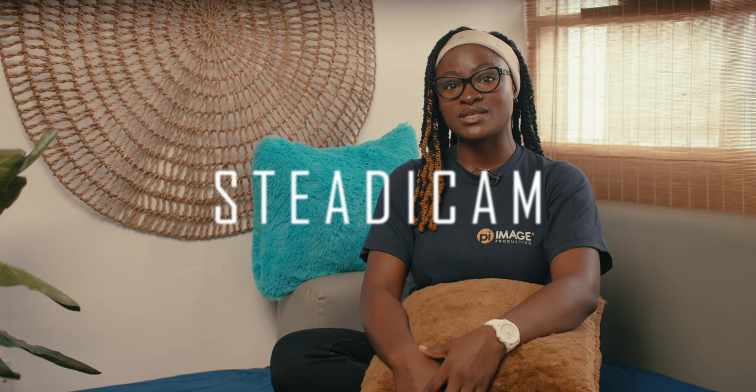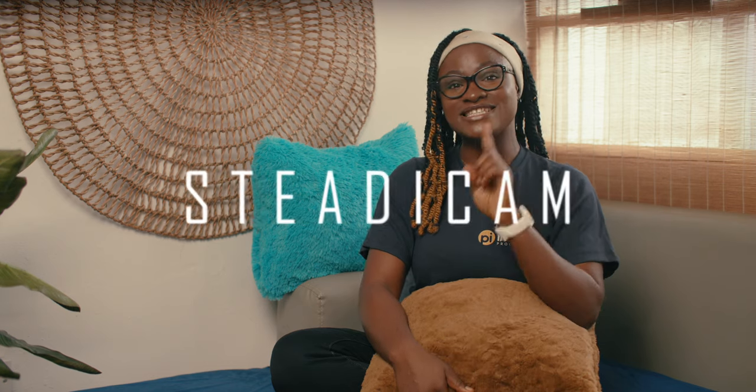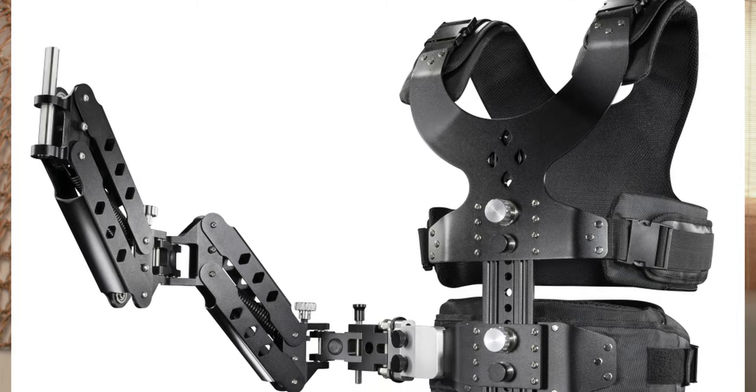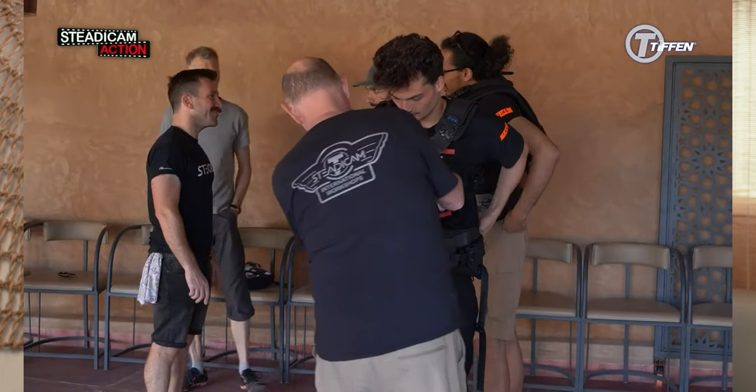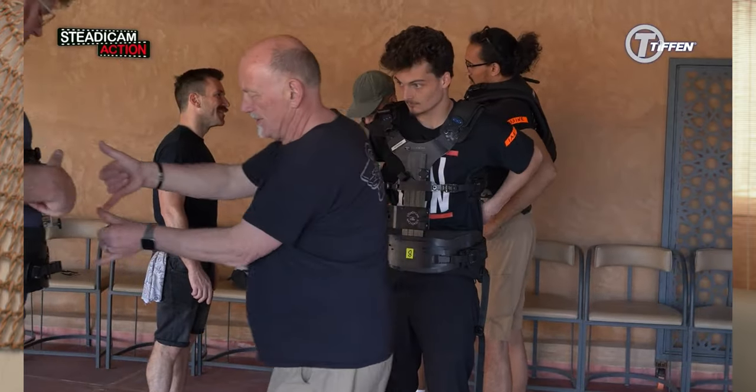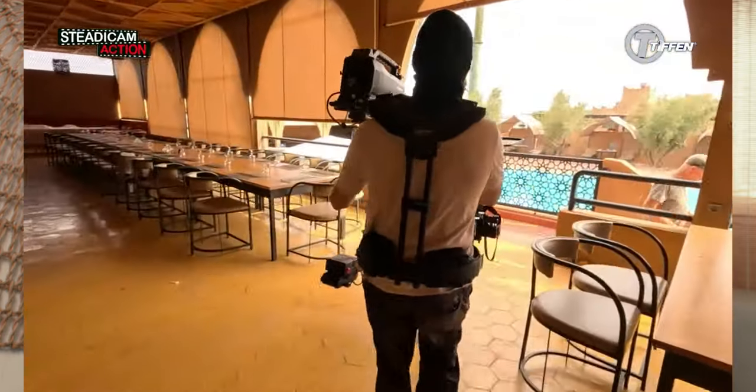Welcome back to the channel. I'm Amanda. Today's topic needs not much introduction, as this has been a stabilization tool in the filmmaking world for decades and beyond, and it's still one of the prominently used gears in the visual creative space. Popularly known as the steadicam, this is a highly specialized mounting device for the camera with a body-mounted vest that is worn by a steadicam operator. The vest distributes the weight of the camera rig across the body and allows for smoother and more stable movement.